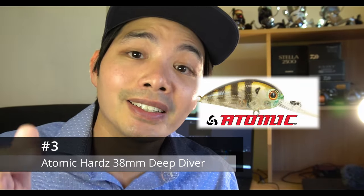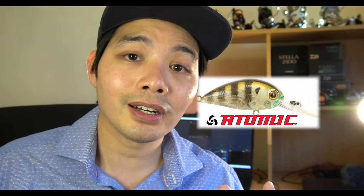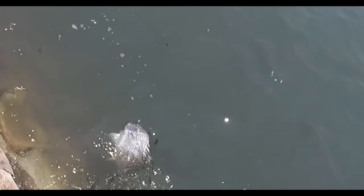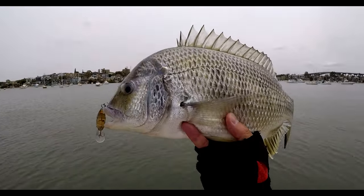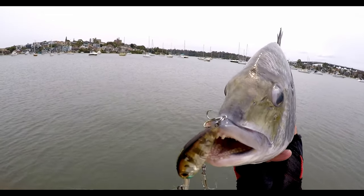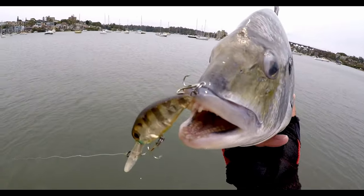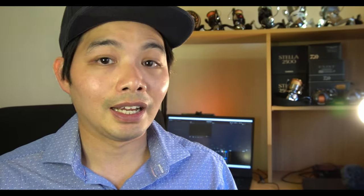Now we're at the halfway point: number three is the Atomic Hard 38 millimeter deep diver. My favorite colors are ghost shrimp brown or the muddy prawn. It's accounted for plenty of brim for me. What makes it so good is that it just works — you can simply do a slow wind of the lure, referred to as a slow roll. I've got a series of videos demonstrating how this lure works if you want to check that out.